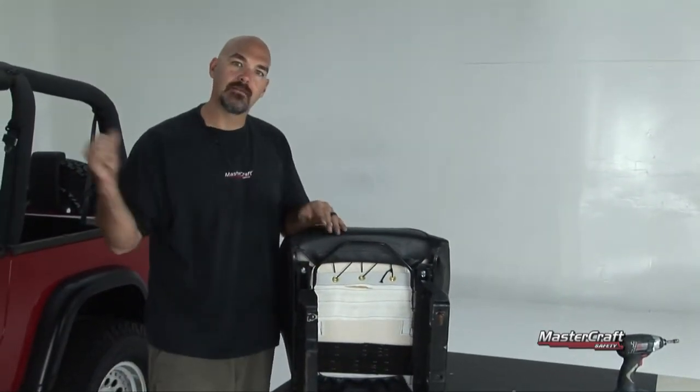I'm going to go ahead and put this seat in, grab the passenger seat, do that real quick, and then we'll show you what the final product looks like.